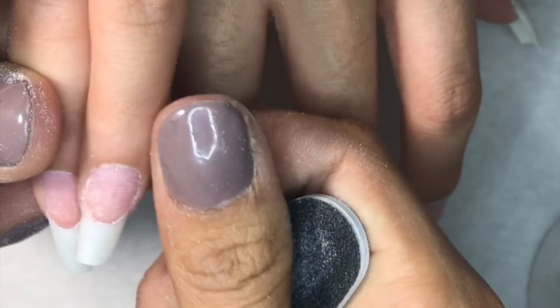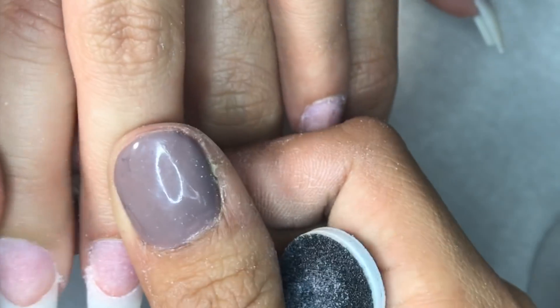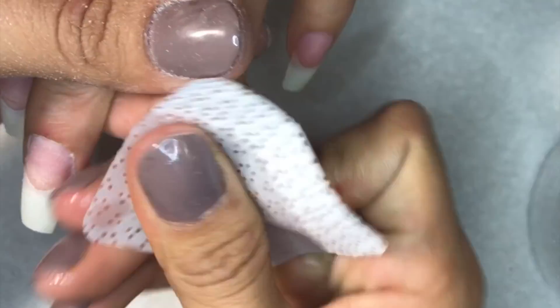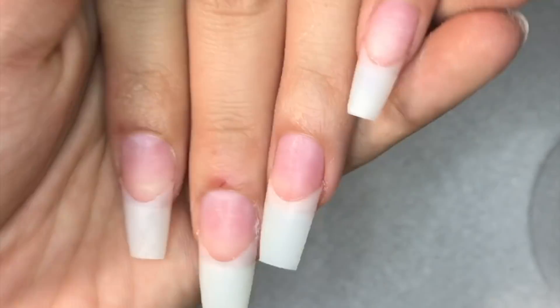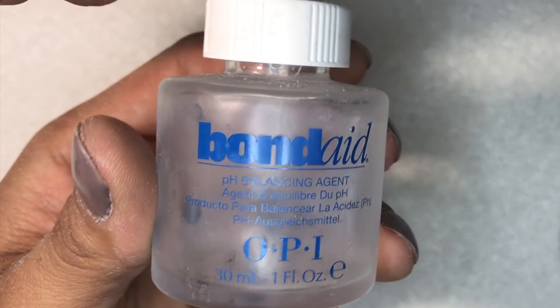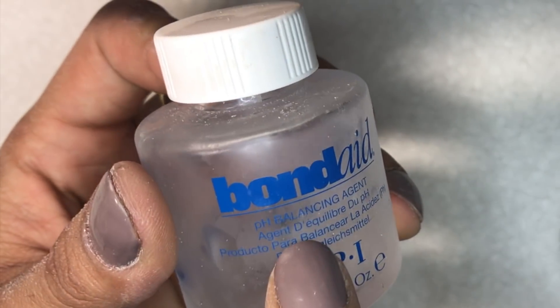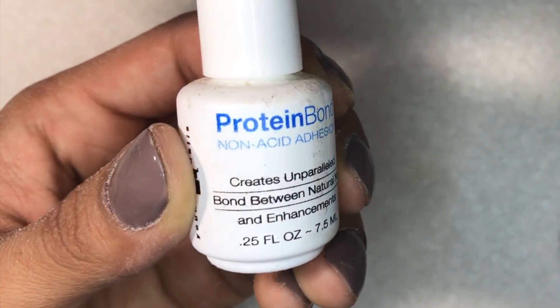Sometimes we don't cut them all even, of course. Once all of those are done and ready, I clean them again with wipes. Then that's ready for bonding — which is a pH balancing agent that balances the pH of the natural nail and removes oils.